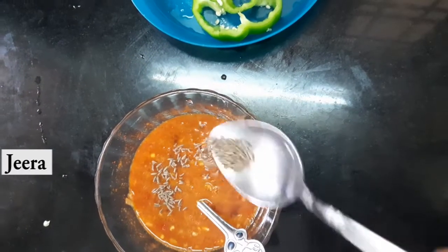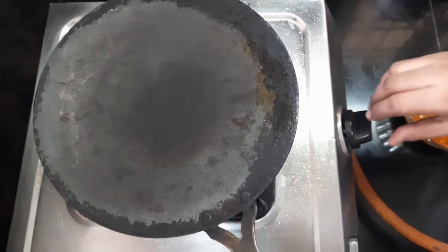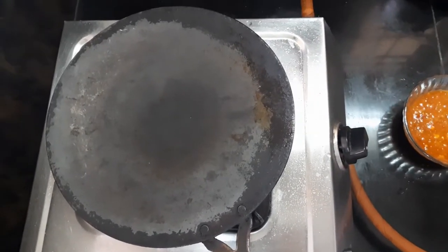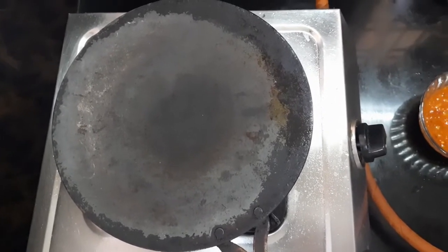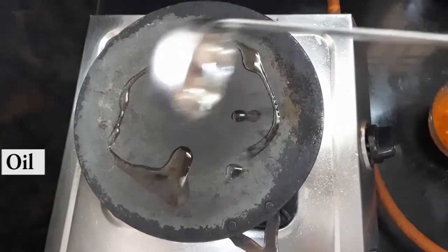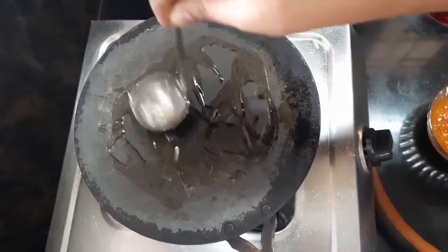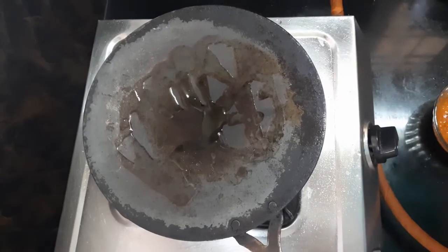Now we have to mix it all together. Now we will make a pan — we are going to use an iron pan. We will make the omelette in the iron pan.